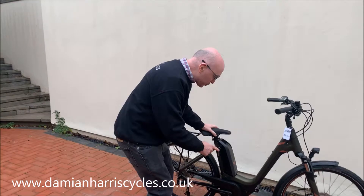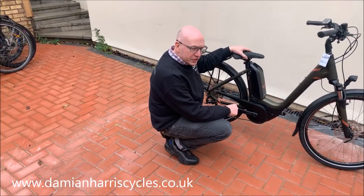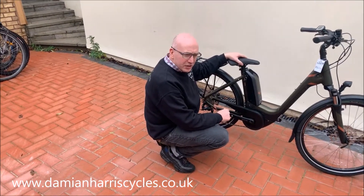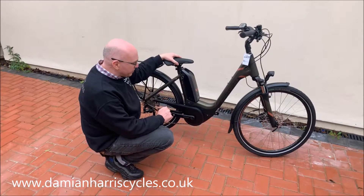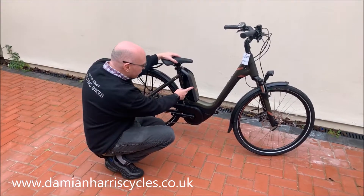This particular bike comes with the Bosch Active Plus, so it's all about miles with this. You're looking at between 60 and 70 miles. You've got the 400 battery.